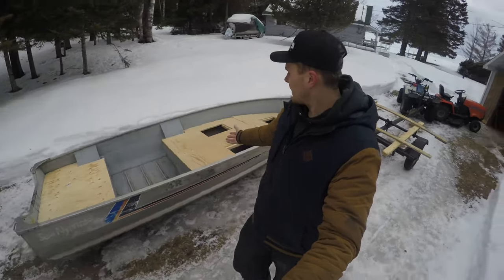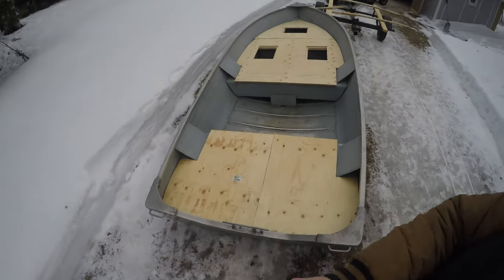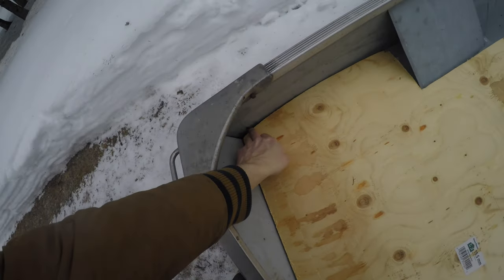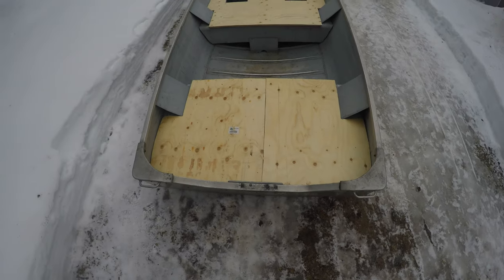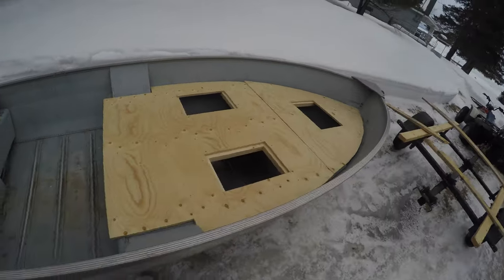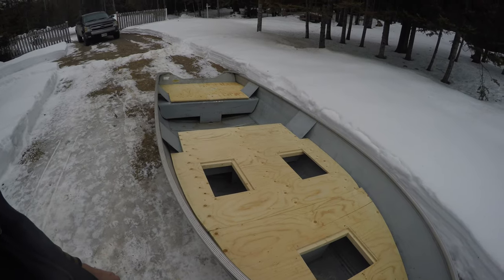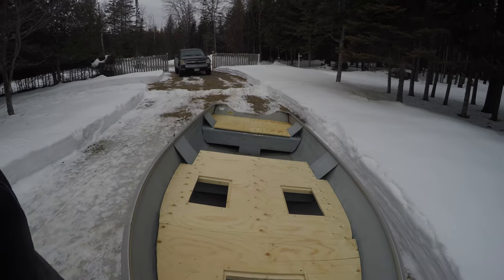We got a front and back deck on — that's how this one's looking. Not perfect, some of the corners are a little bit off, but all in all once that's carpeted it's gonna look really good. There's the front deck, still not carpeted, but we'll get that done once this one's done — we're gonna do them all at the same time.